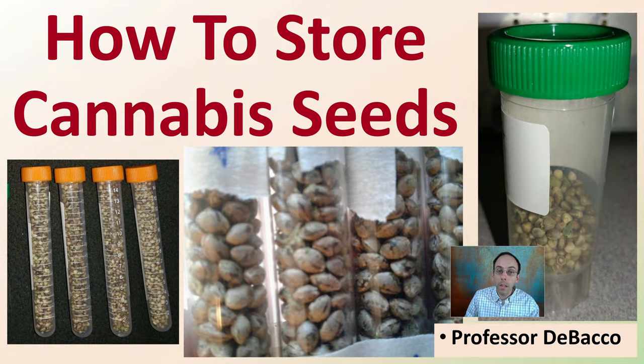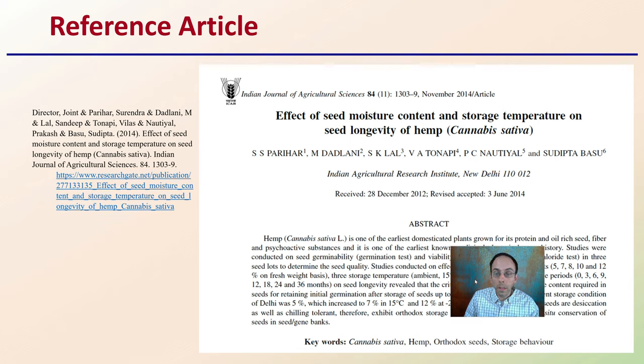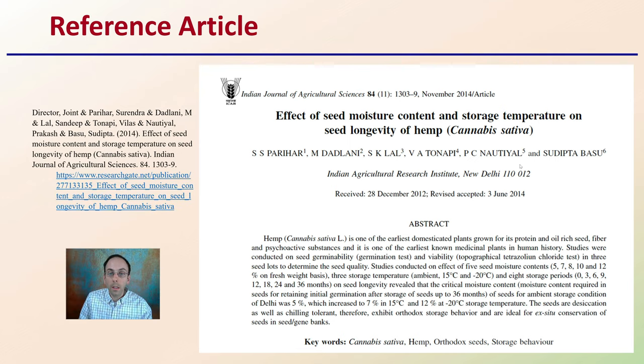Let's get into the video on how to store your cannabis seeds. Here is the reference article, which can give you more detailed information if you want to look at the actual article. Here I'm going to provide you with a brief overview of this article.